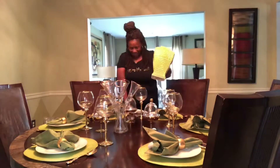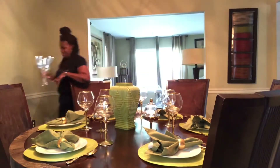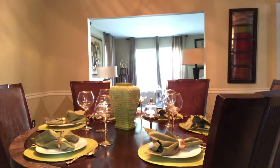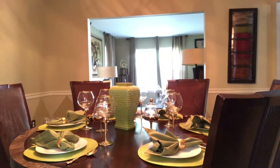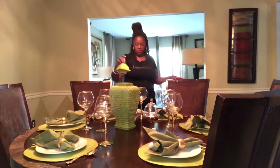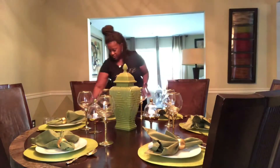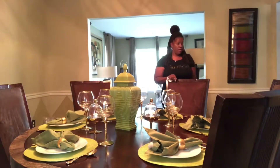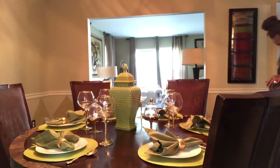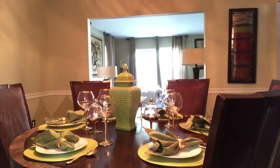Hey you guys, my newfound love is ginger jars. This one was absolutely beautiful and I couldn't leave it on the shelf, because you know at HomeGoods if you don't buy it when you see it, it will be gone. I just couldn't let this treasure sit there — look at this, isn't it absolutely beautiful? I'm going to look around the house to see if I can find a couple more things to go on the table. In the meantime, I'm going to show you exactly how I set the table.